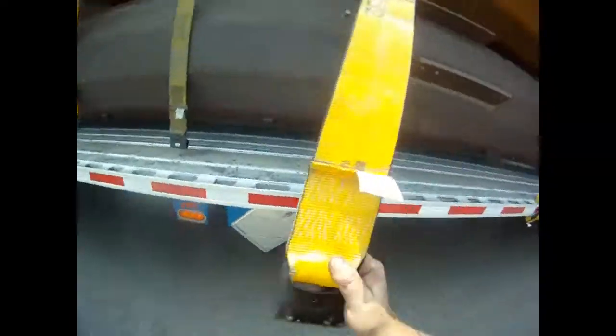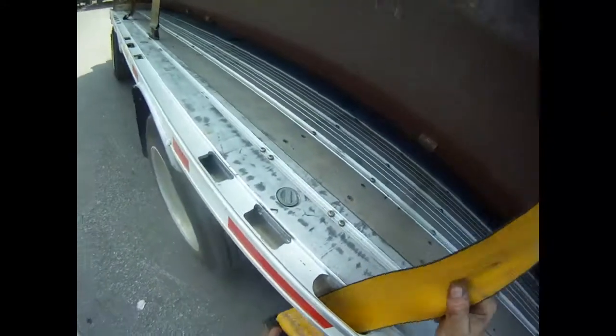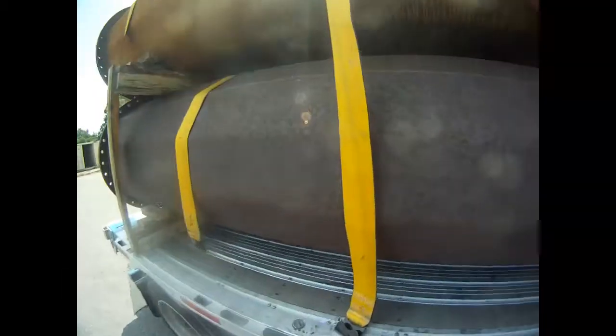I didn't want to be abrupt with that driver, I was just trying to get my video done. Most everybody here is Landstar, so we'll move this one just slightly because it might be different on the other side. You gotta look at both sides, you gotta look at the pieces like that. That one will work right here. This one got twisted, so I just do that. I'm glad it worked first shot so I didn't look like a fool — but sometimes that doesn't work.